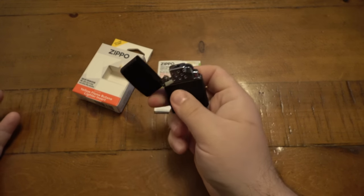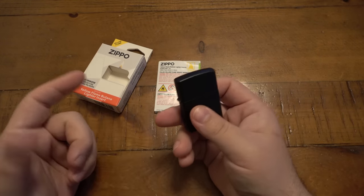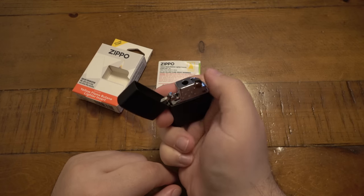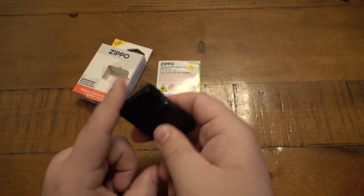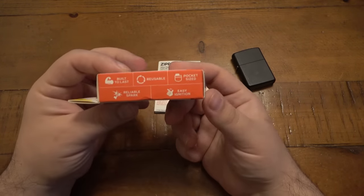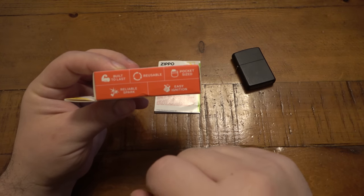I like it because I like the variety. I do like the soft flame over a torch or blue flame — I think that's a nice touch. It does have more of an original feel, not only with the soft yellow flame but also with this wheel. The wheel is a big part of it — it's super cool that they use the wheel as opposed to an electric click-type ignition. The box says: built to last, reusable, pocket-sized, easy ignition, and reliable spark.